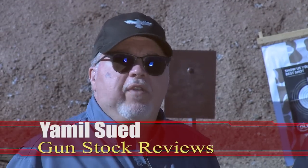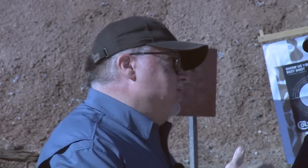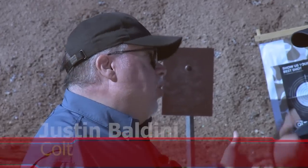Hello folks, this is Jamil Swift for Gunstruck Reviews. We're here at Gunstruck Academy in Polder, Arizona with my friend Justin from Colt.